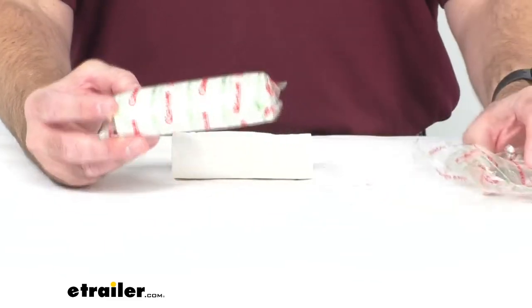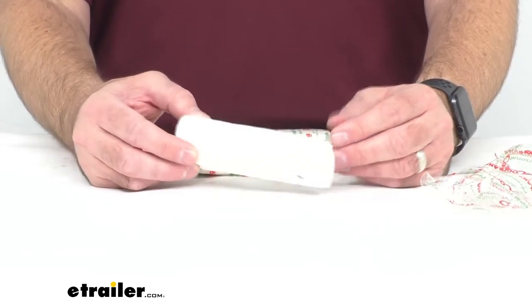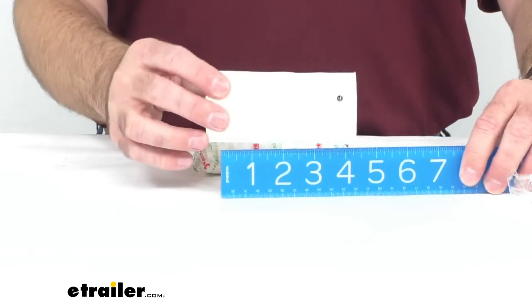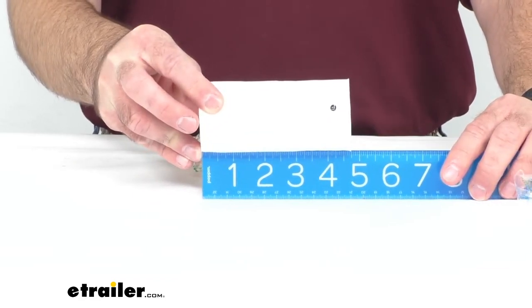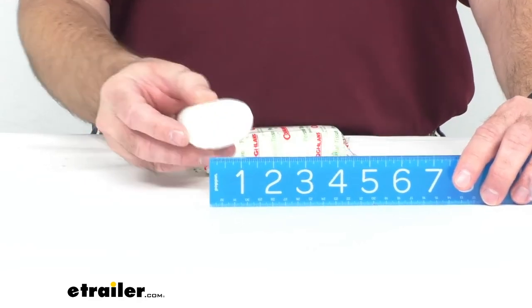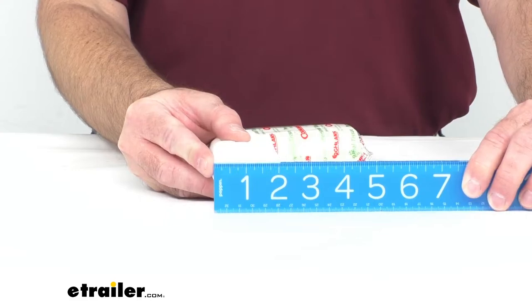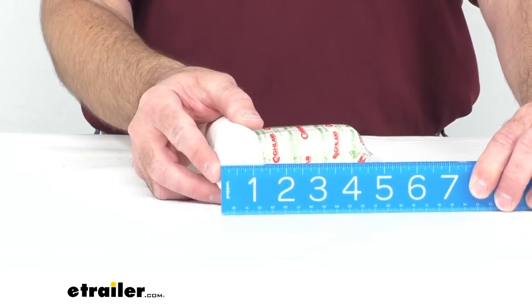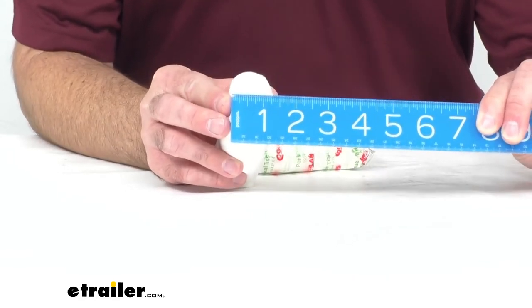When you order these you will get two rolls, and each roll will have 150 sheets. The overall length of the rolls is going to be right at about four and three quarters inches long, the width is going to be right at about two and a quarter inches, and the depth is right at about an inch and a half.